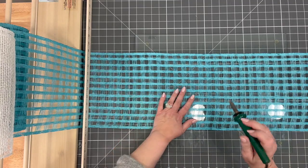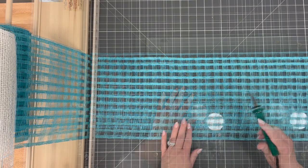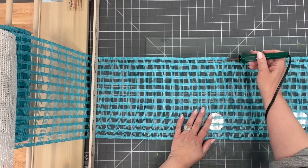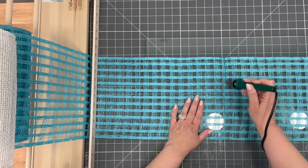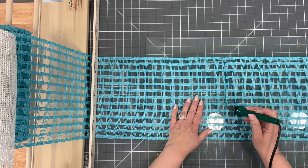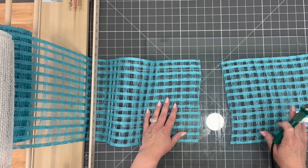It doesn't have to be super precise — this is where the 15-inch mark is. I'm going to cut in between the strands. By cutting in between, I don't have to cut this piece again. Is it exactly 15 inches? Probably just a little under, but that's okay.